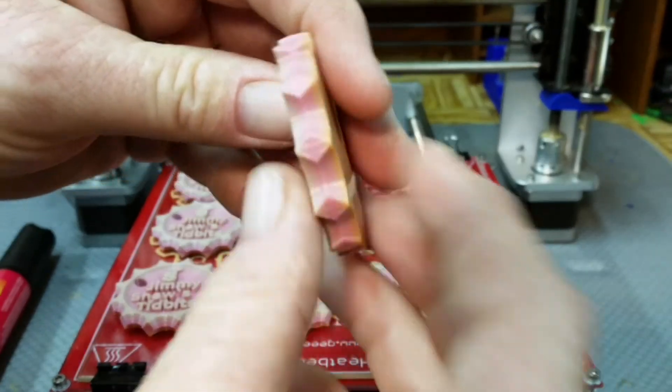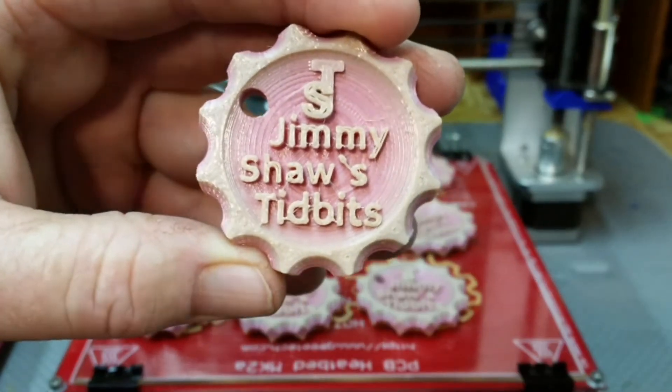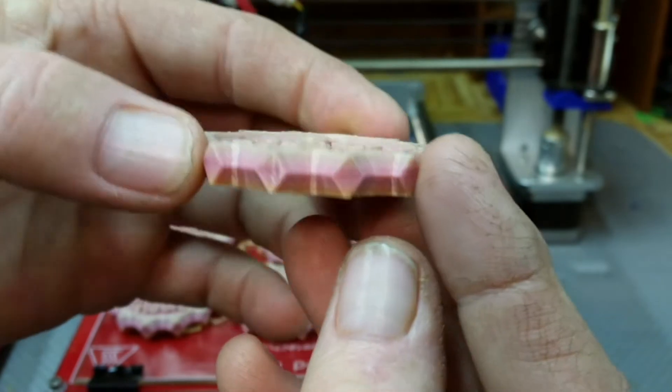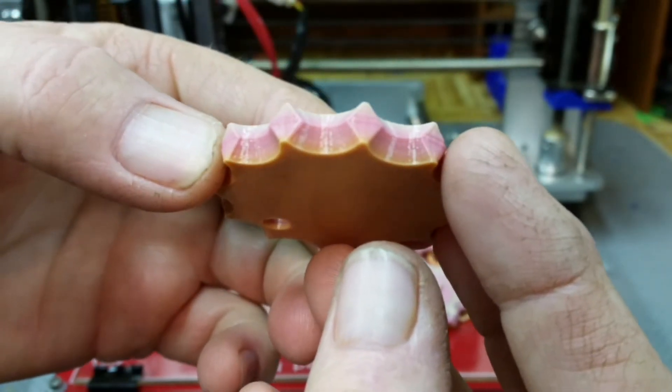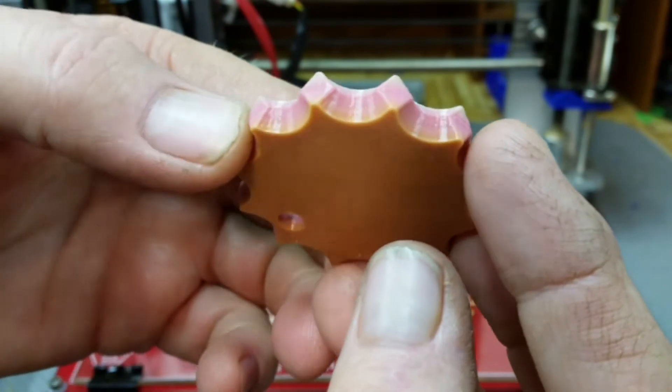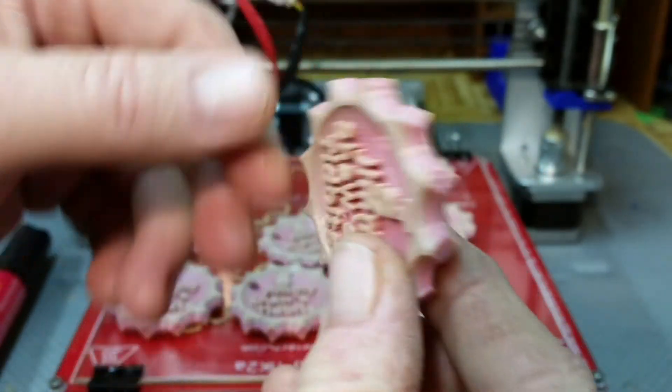Let's see if I can get a better focus on it. You can kind of see the shifted colors along the edge there. Wow, that's pretty cool.